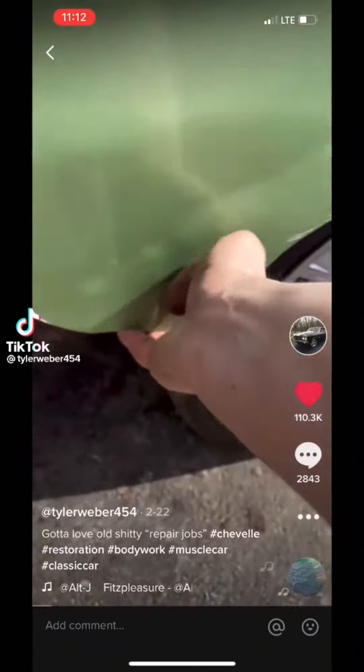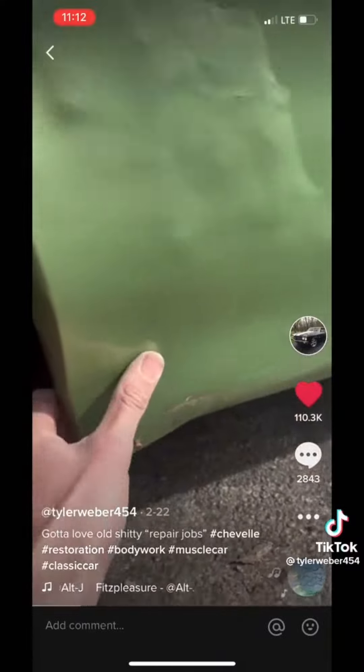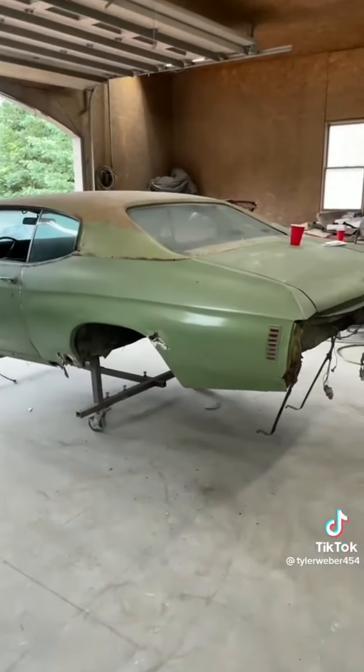So this video of this rust bucket of Chevelle got over 1.3 million views. Everybody says it can't be fixed, blah blah blah. Well, now it's time to restore it.